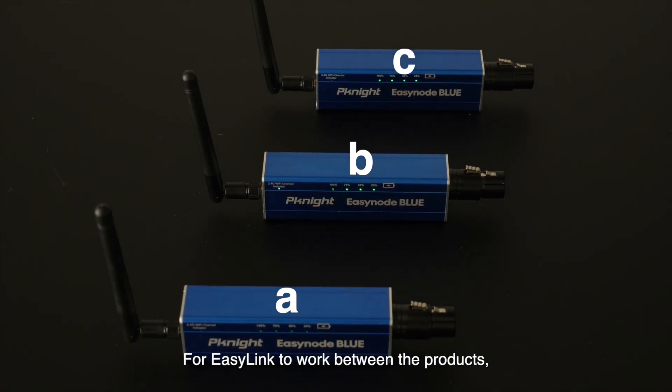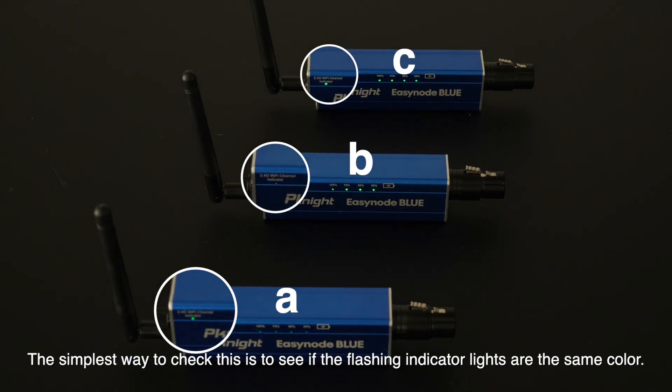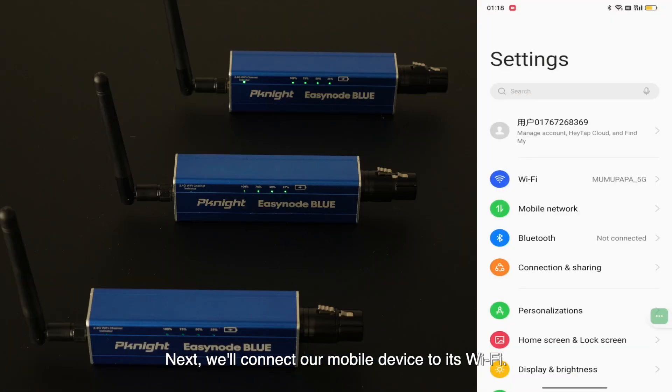For EasyLink to work between the products, they must be on the same Wi-Fi frequency band. The simplest way to check this is to see if the flashing indicator lights are the same color.